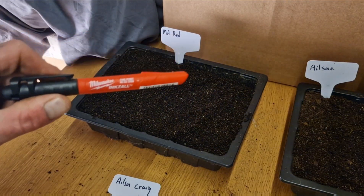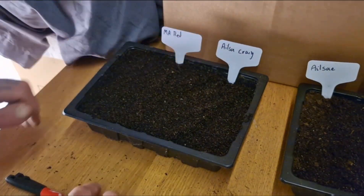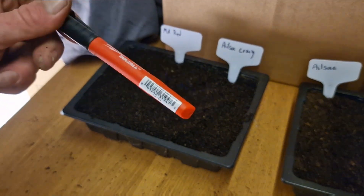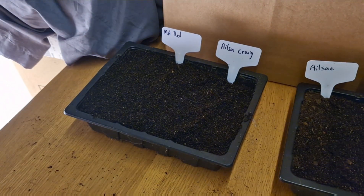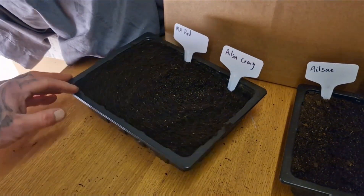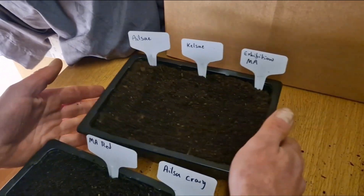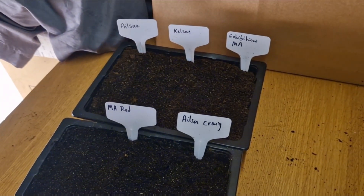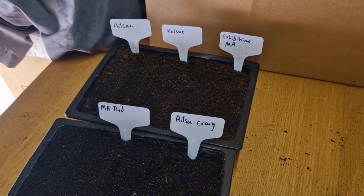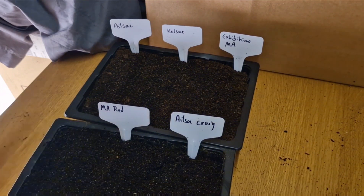The Milwaukee marker pen writes nicely — I can actually read my own handwriting! We'll find out how it weathers and lasts over the growing season, because it's hard to find a good marker pen that doesn't wear off. So that's two trays of onions sown. I'll put these on top of the fish tank in the kitchen until they're ready to be pricked out into individual pots, and keep potting them on until they're ready to go out.